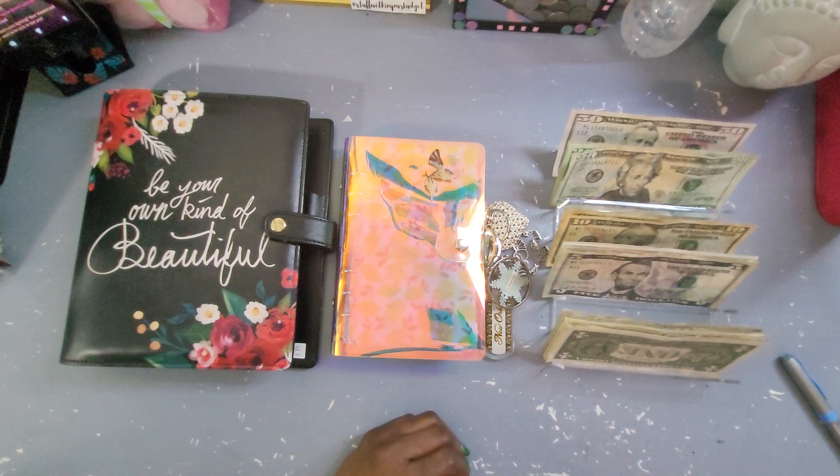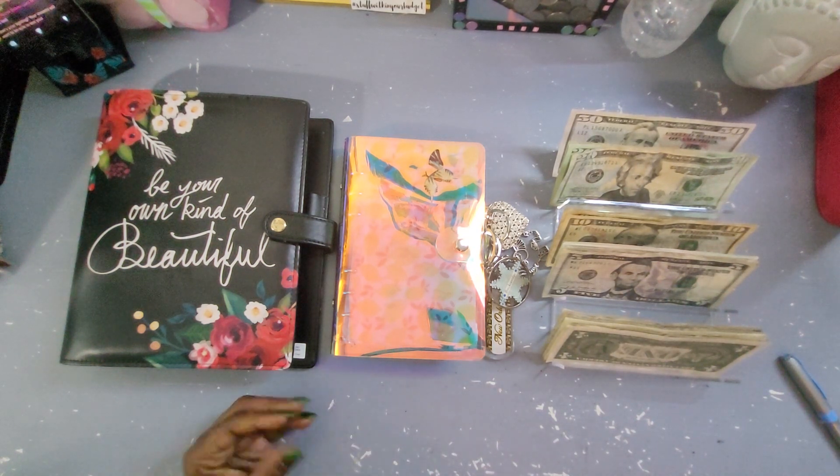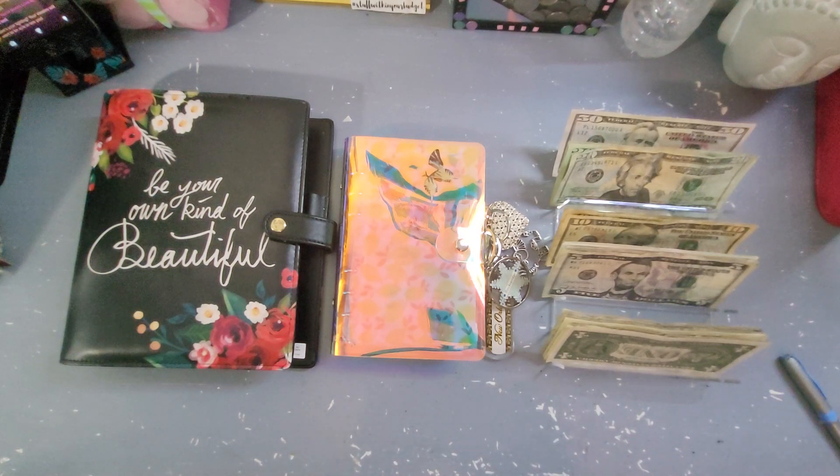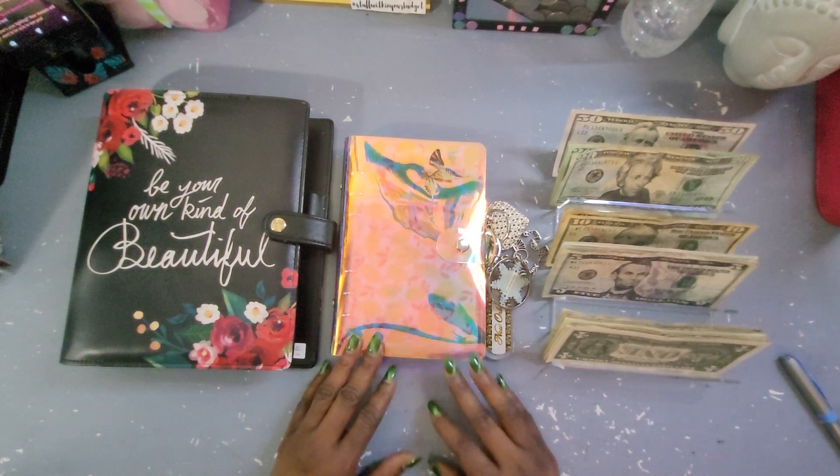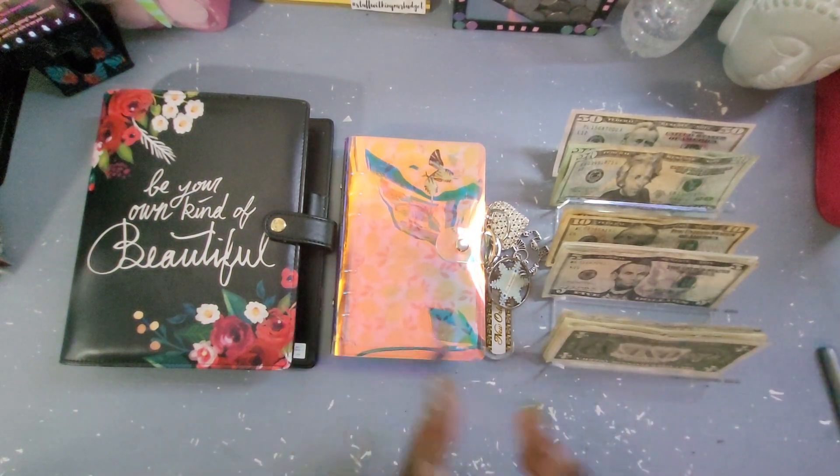If you caught the first video, you know I've already done my weekly cash envelopes, which I stuffed a total of $155. Within the sinking funds, I will be stuffing a total of $102, so let's get into it.